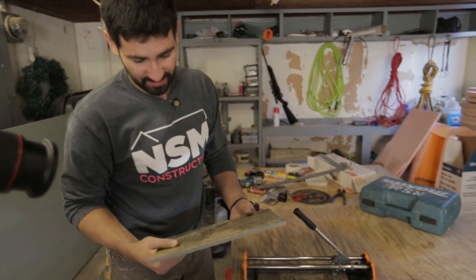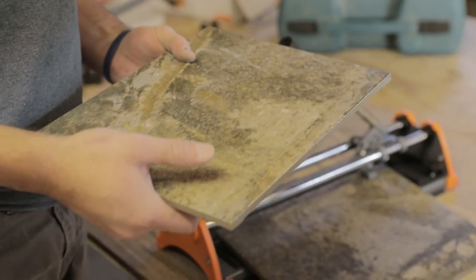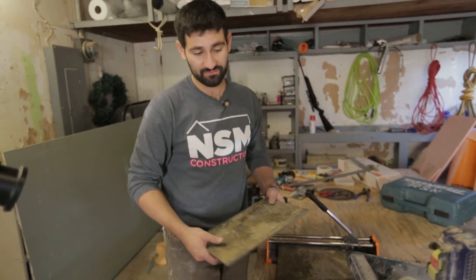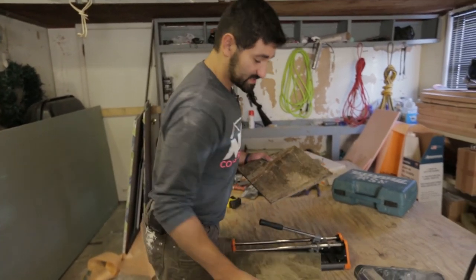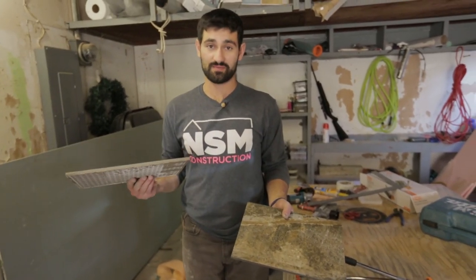There we go — as you can see that is a pretty clean cut. What's nice about this is you don't have to worry about the kerf that the saw will leave. The kerf of the saw could be anywhere from an eighth of an inch, whereas this is essentially just snapping something in half so you're not losing any material. I cut these in half so I should be able to use this piece somewhere else.